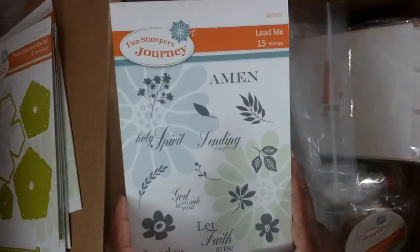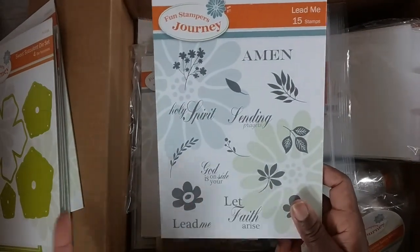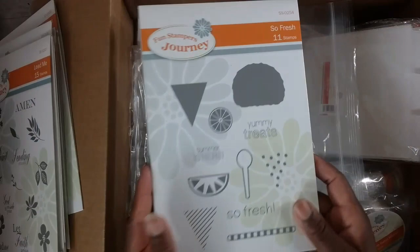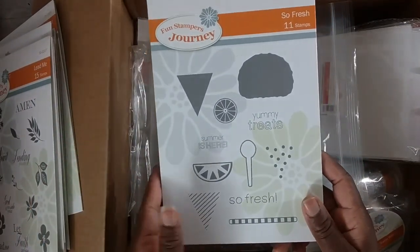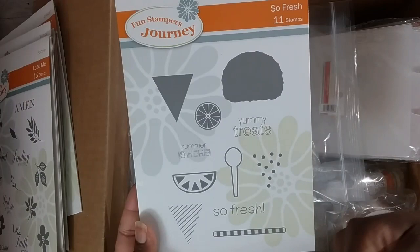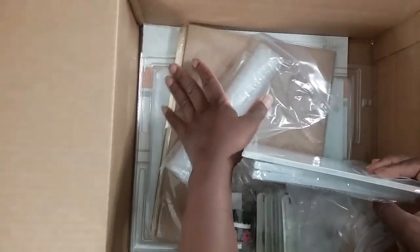This is not a new set, but I don't know what took me so long to pick it up. It's called Lead Me — it's faith-based and inspirational. Sending prayers, Holy Spirit, God is on your side, let faith arise, and lead me. Glad I finally got it in my hands. And this one — So Fresh — it's so perfect for this time of year. You could make a super cool icy ice cream cone with it.